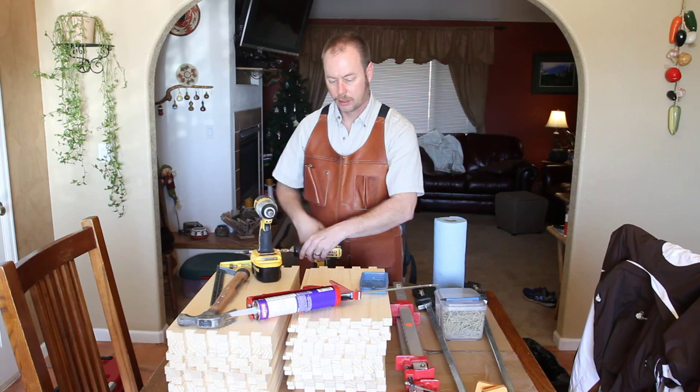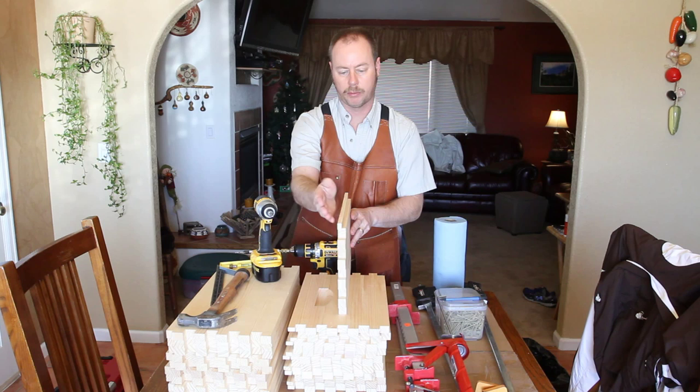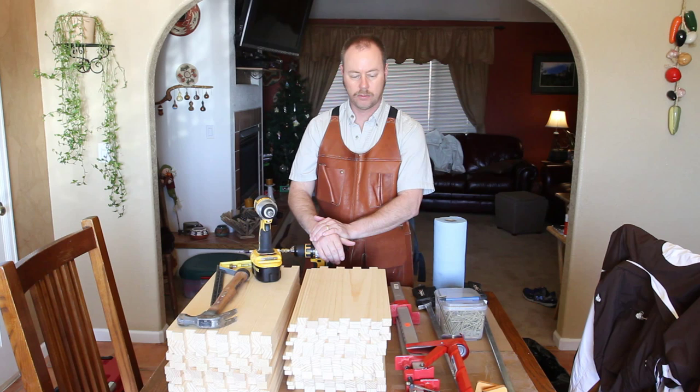Usually where the frame rests, the wood will bow outward. I actually recently changed the hive on a friend's equipment that had bowed out so far that the frames had actually fallen off the frame rests. So you can do it the easy way, or you can do it my way so you'll never have to mess with it again — that's the method I'm going to show you today.